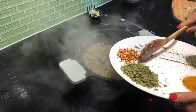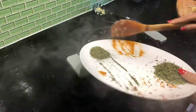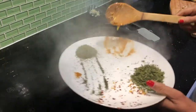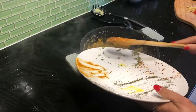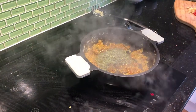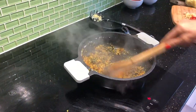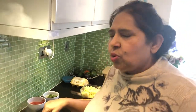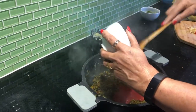Now we add red chilli, turmeric, and mint powder, and fenugreek dry leaf. It's a very nice aroma of the fenugreek and mint. It makes the taste so lovely. And now we add our tomatoes.